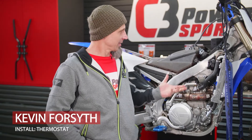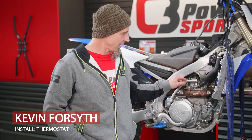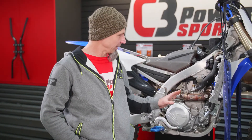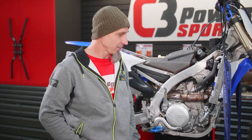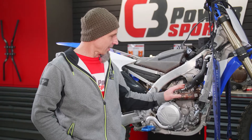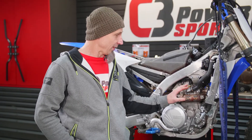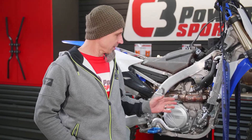Today, since we're working on the bike here already and had the plastics off, we're going to show you guys an install of the C3 billet thermostat on the Yamaha. It's going to be a direct replacement for the stock setup, where we take off the stock supply line and replace it with our billet OEM fit thermostat. Let's get started.